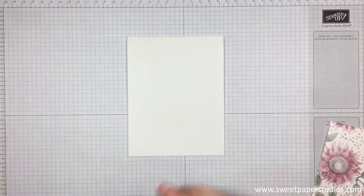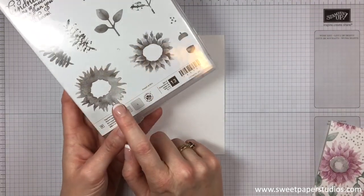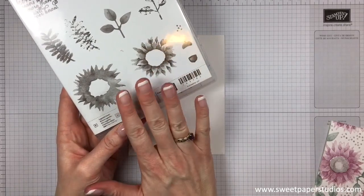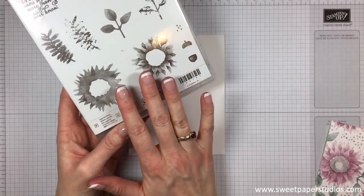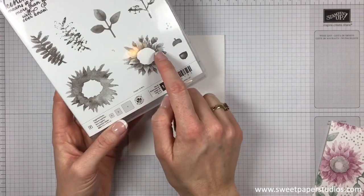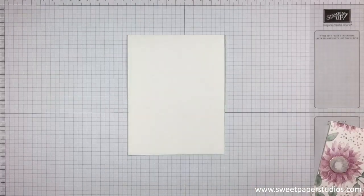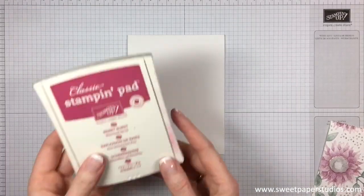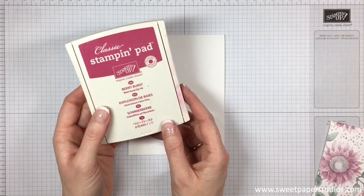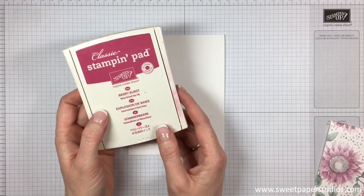So then we're left with that and we're going to be using two stamps to start: this floral image here and this one here. Now this set is a two stamp, two-step image. So we stamp this one first and then add some dimension with this one over top. Now to start we will be using the Berry Burst ink. This ink is part of the in-color inks that will be retiring this year.